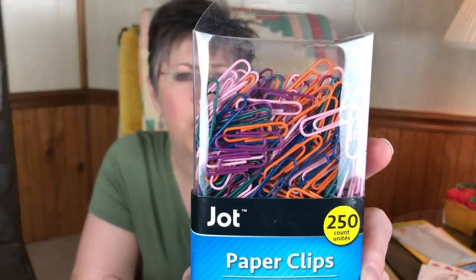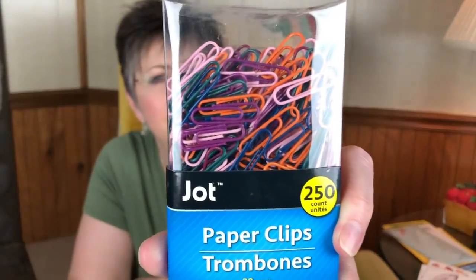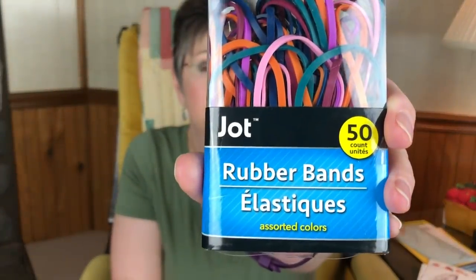I always buy my own paper clips because the standard metal paper clips at work tear my paper and slide off. I like the coated paper clips better, so I just go to Dollar Tree and buy my own. They have a new color scheme this time — it surprised me because it looks more like fall colors: pink, orange, green, burgundy, maybe a navy blue. I got the small paper clips and also the jumbo paper clips, and then I got a pack of rubber bands too. I really like this color scheme — I think it's very pretty.